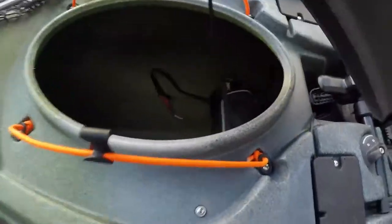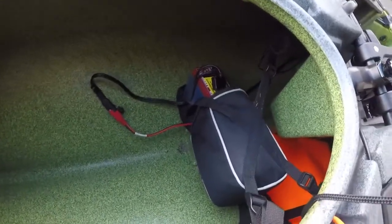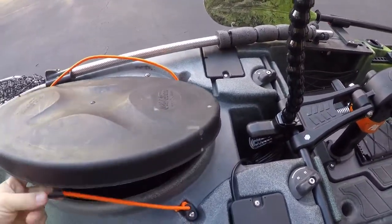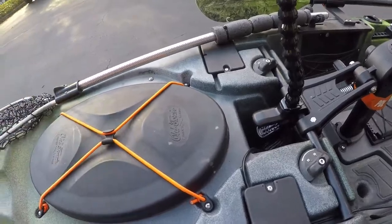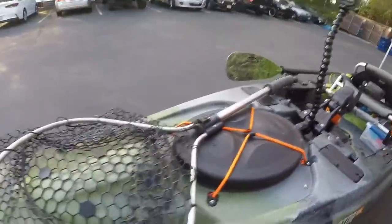Inside the front hatch is where I keep the battery — it just zips up in that little pouch. This strap is designed to be clipped back in with one hand and it's actually pretty easy to use.